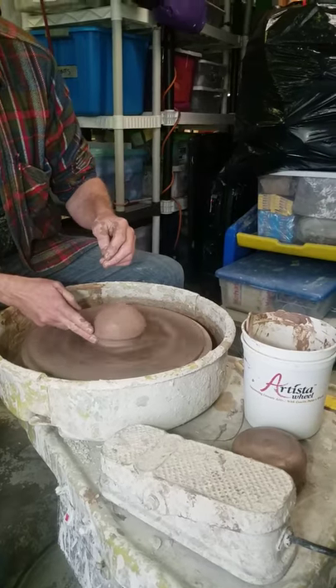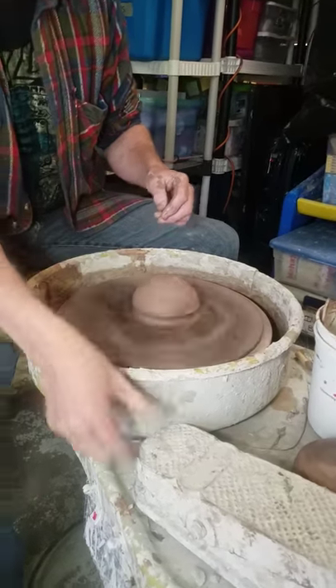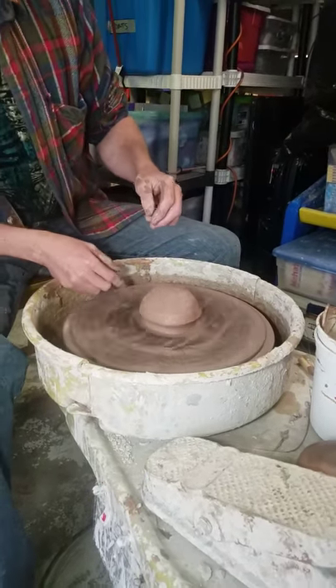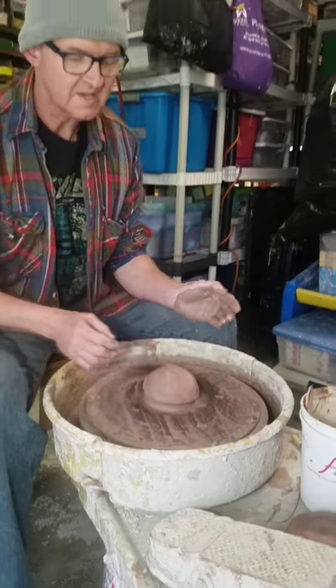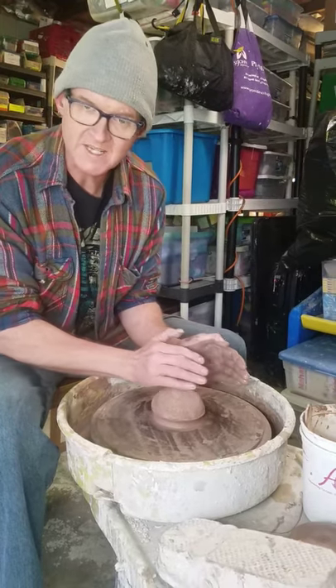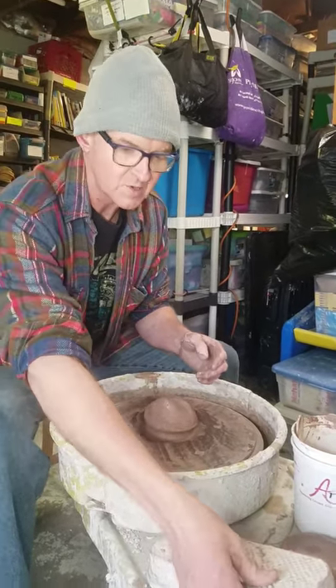Take my finger, seal it down, and you can notice when I seal the clay down there are no gaps. If I have no gaps, the clay will not come off. If there are gaps, usually the clay slides right off and we lose control of it.